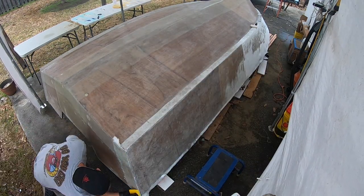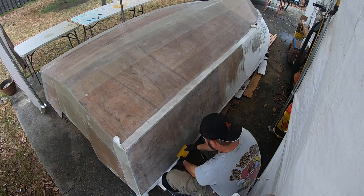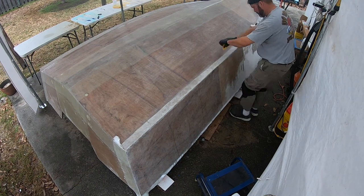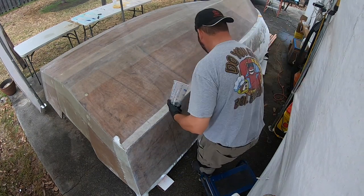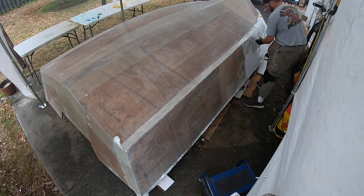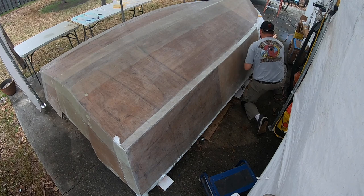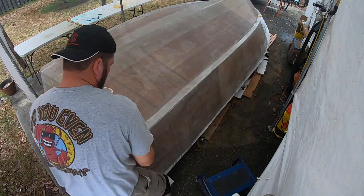Here you can see me taking that spreader - putting a little forward pressure on it pushes all the air bubbles out and pops them. It really looks like I'm pushing hard but I'm not, just a little pressure, and you can see how it starts to squeeze out the extra epoxy. I'm almost three-quarters of the way through this day and I'm just catching my stride: pour the epoxy, use the spreader, let it soak in, work it with the spreader more, then come back with the roller to help spread it out and make sure there are no wet spots or dry spots.